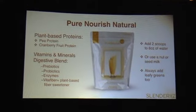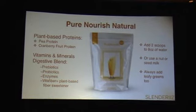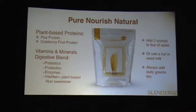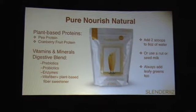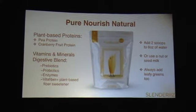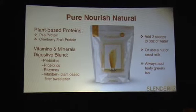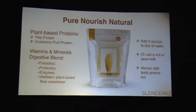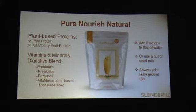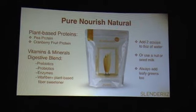Or you could use a nut or seed milk. Do you know how to make a nut or seed milk without buying it from the store? It's really easy. You take a cup of any kind of nut or any kind of seed — sunflower seeds, pumpkin seeds — they all have different flavors and different nutrients. Just grab a handful, put it in your blender with water, blend it up, and there's your nut or seed milk. Clean, no preservatives. Then add two scoops of Pure Nourish Natural and you've got everything you need — clean, no bad ingredients, no preservatives, no chemicals. I also recommend grabbing a handful of greens and putting that in there as well.